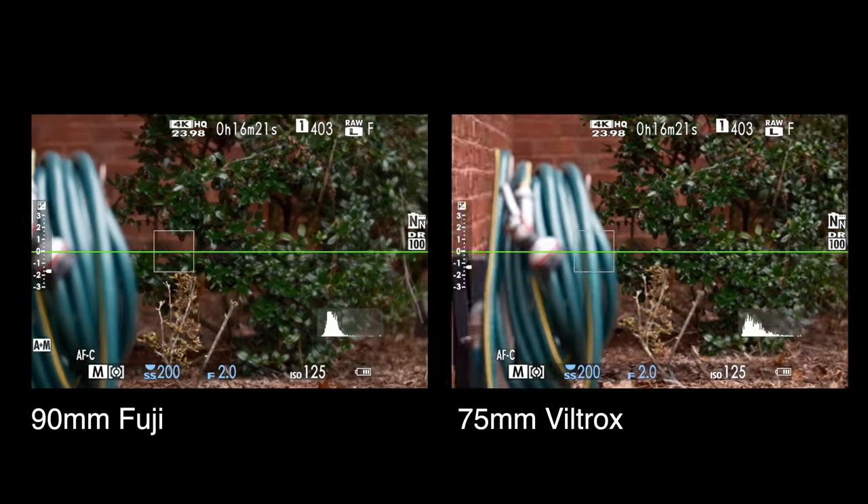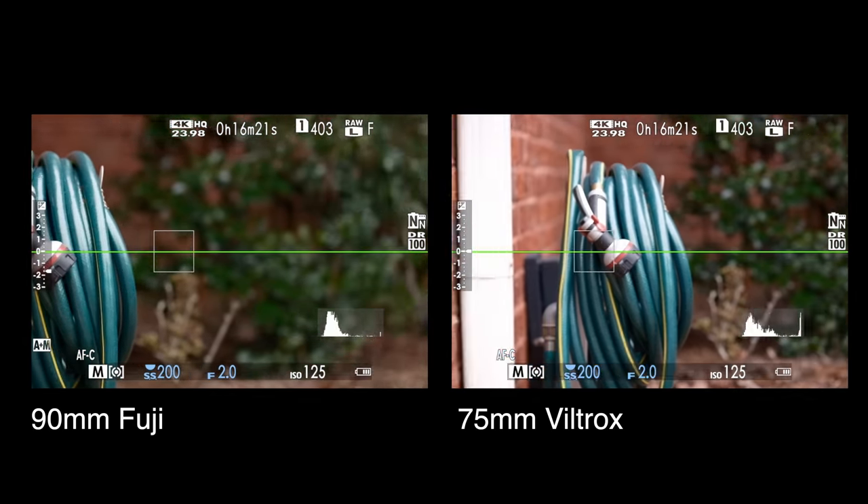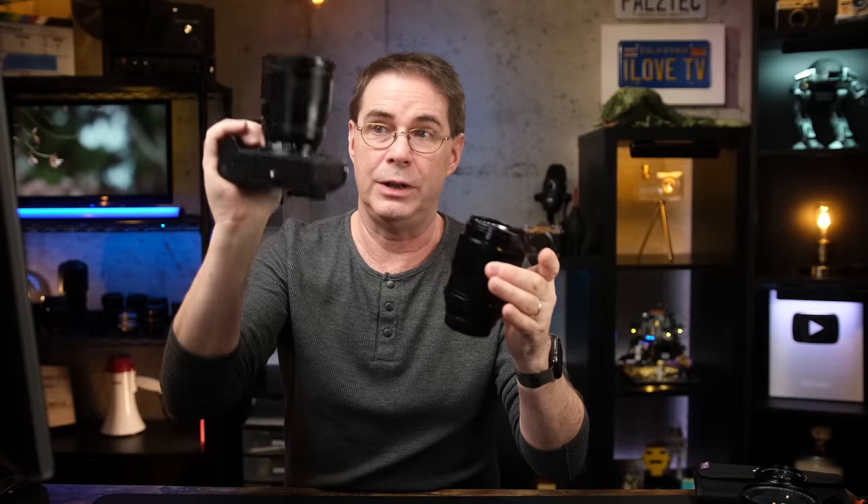One lens I wanted to compare it to is the 90mm Fujinon Prime. There's no question — the Fujinon 90mm has a very fast autofocus motor that blows away the Viltrox. However, that 90mm lens costs $949. Unless you're shooting sports or serious action, I was hard-pressed to find a reason not to go with the Viltrox 75mm and save quite a bit of money — it's almost a $400 savings. For portrait photography, I think you'll be very pleased with the 75mm focal length.